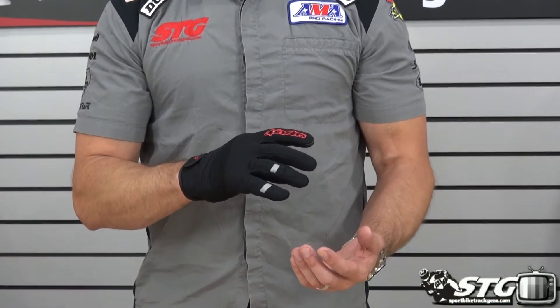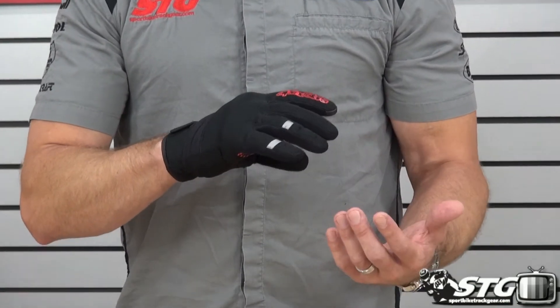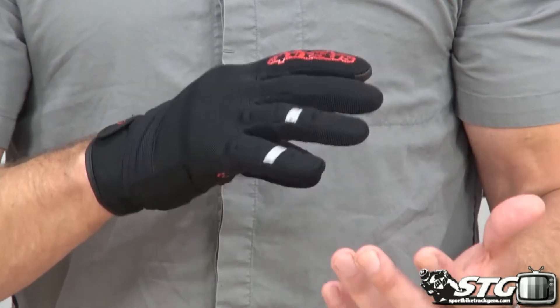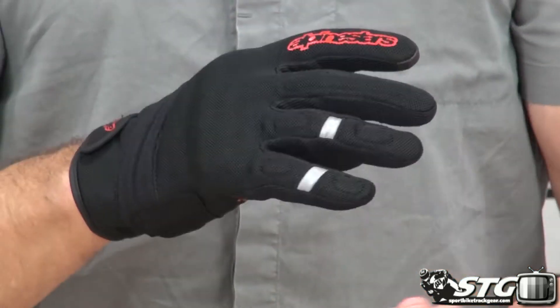Sizing — I normally wear 2X in most common gloves out there. I've got on actually an extra-large right now in the Azama, a little to the snug side, but they are really forgiving — they're very stretchy. I think for most people, if you're normally a large as your common size, you're going to get a very good, comfortable fit. The fact that I was able to get my hand into a glove that's smaller than I'd normally wear and still got a nice comfortable fit really speaks volumes for how well this thing moves on your hand.